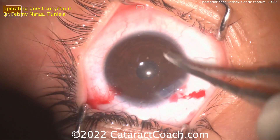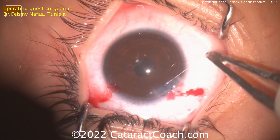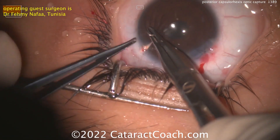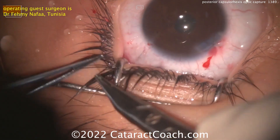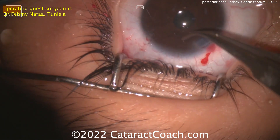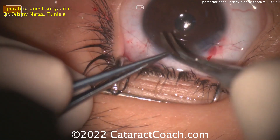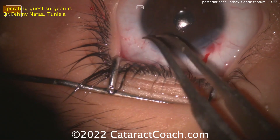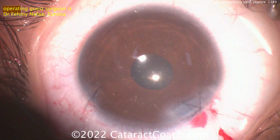It all depends on your situation. There's a nice little X suture — secure outcome. You definitely want to put in some antibiotics as well as steroids, because this patient may not be compliant with post-op drops. Not suturing the paracentesis — that's a great idea. Beautiful case. Thank you, Dr. Nafa, for submitting it, and thank you for watching CataractCoach.com.